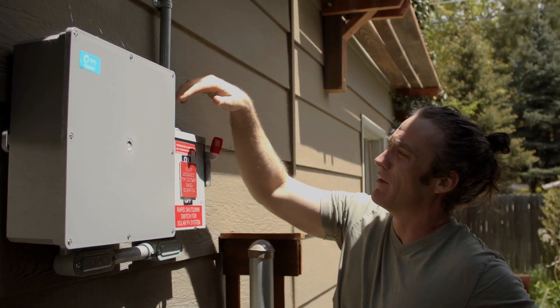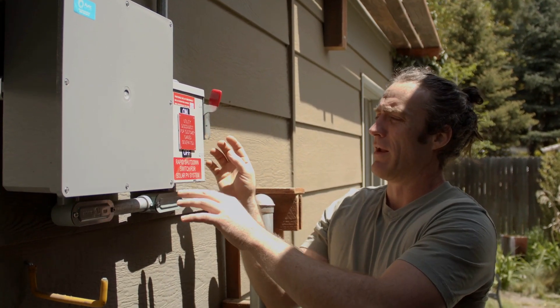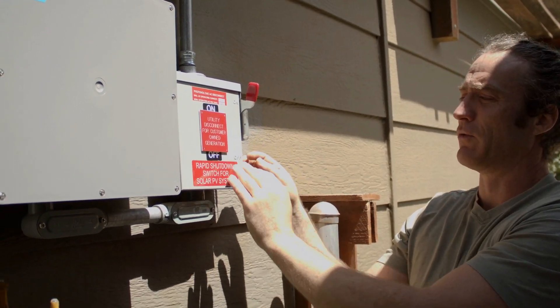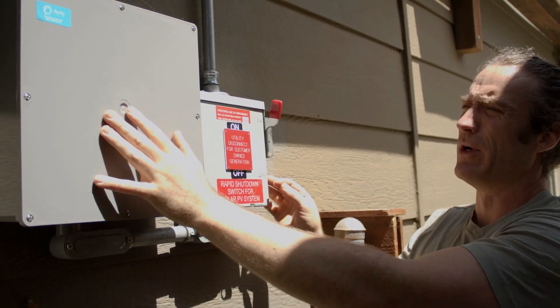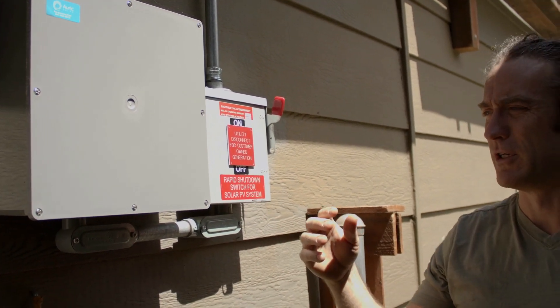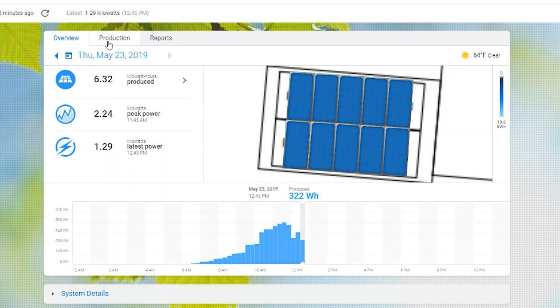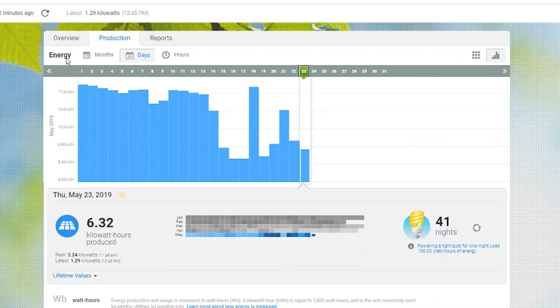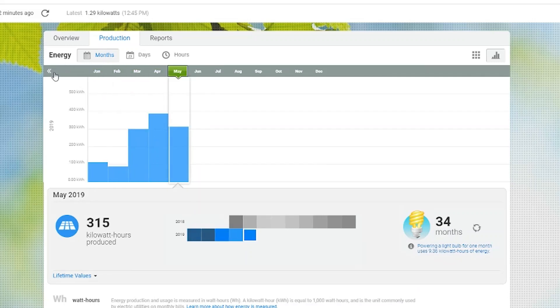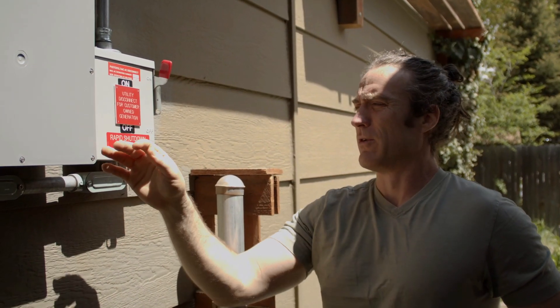This conduit runs down from the solar panels through the roof of my garage and then comes out here into this disconnect utility — I can do a shutdown and turn it off from here. It then routes back into my electric panel as well as to this adjunct module, which is monitoring each of those microinverters and detecting how much solar energy is being produced constantly. I have access to look at this information through an app and through the website that Enphase provides. Enphase is the manufacturer of those microinverters.